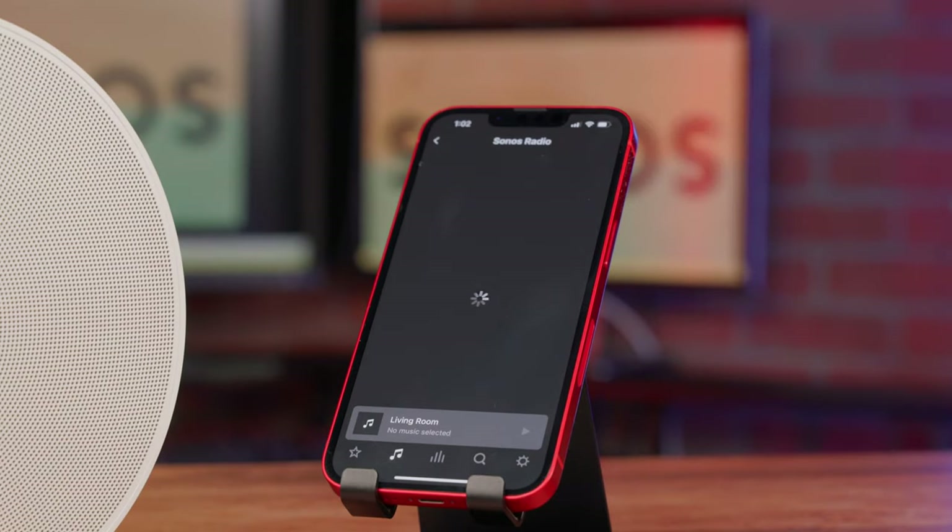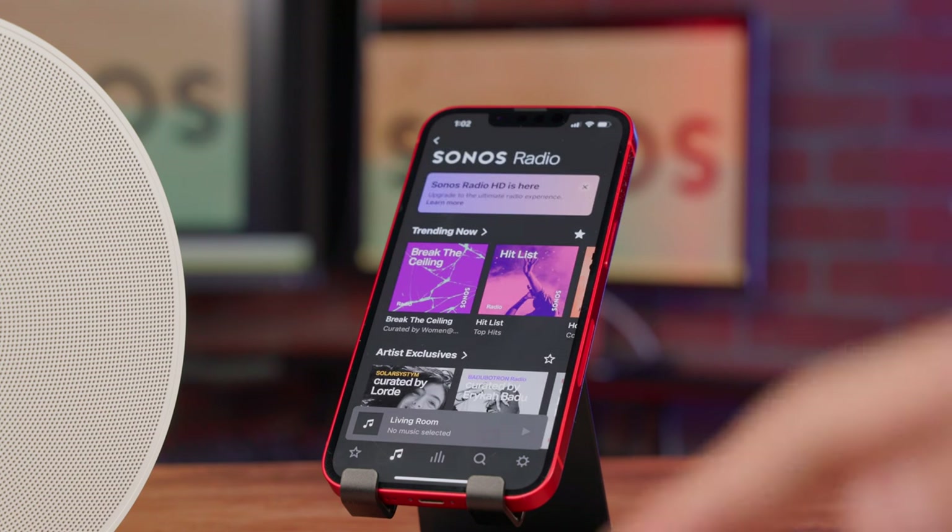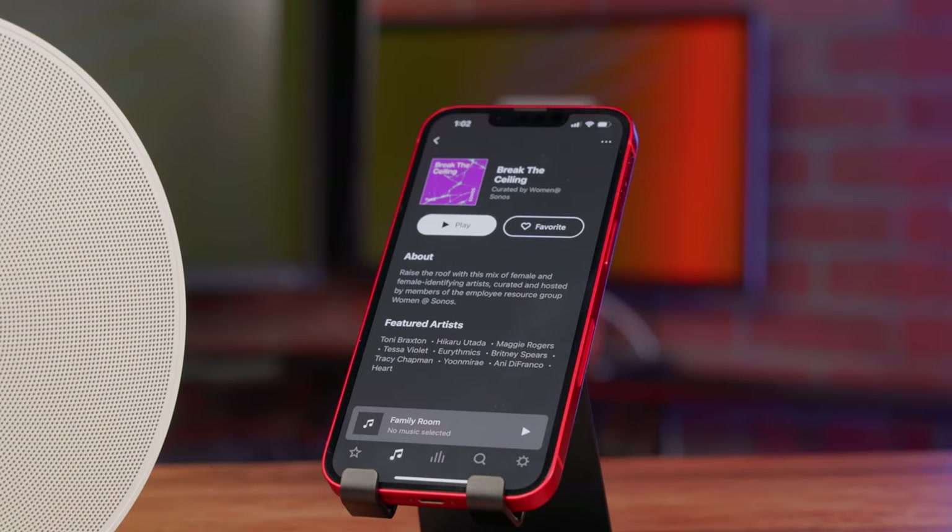Another feature worth mentioning is Sonos Radio, which is available through the app. Sonos Radio offers a ton of free music and you get access to thousands of live stations from around the world, so if you're unsure of what you're in the mood for, you can now let your speaker be your own personal DJ.